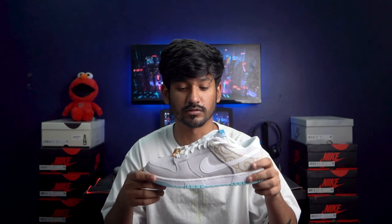Whenever Nike wants to adapt or experiment with creative concepts, it generally inclines towards its Dunk Low series, like we have seen in the past with Civilist Dunk, Habibi Dunks, or even the Lobster series. Hey guys, I'm Dabesh Edwani and today we'll be talking about a similar creative concept — these Barbershop Dunks.